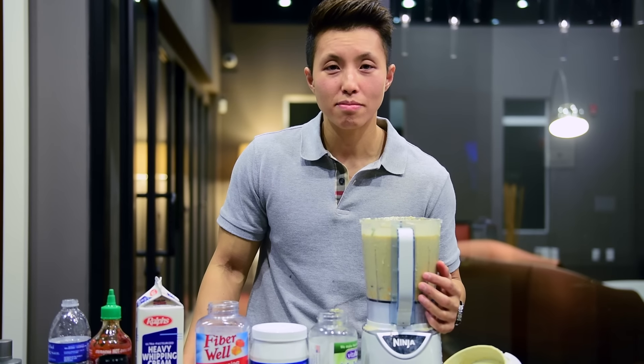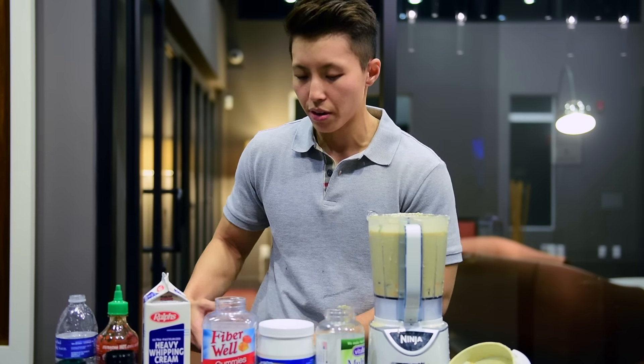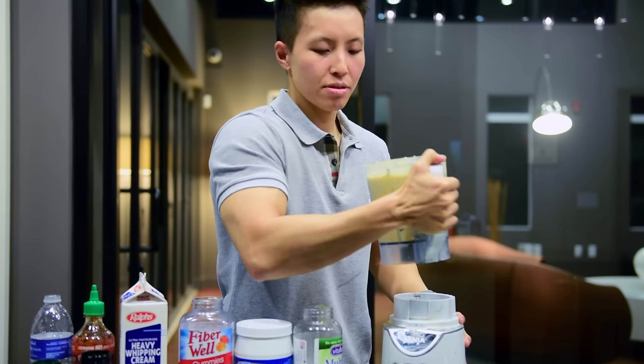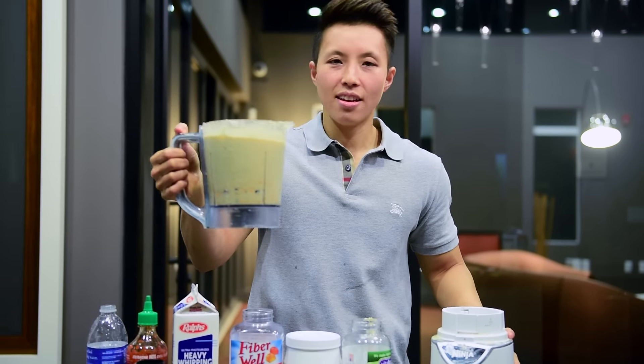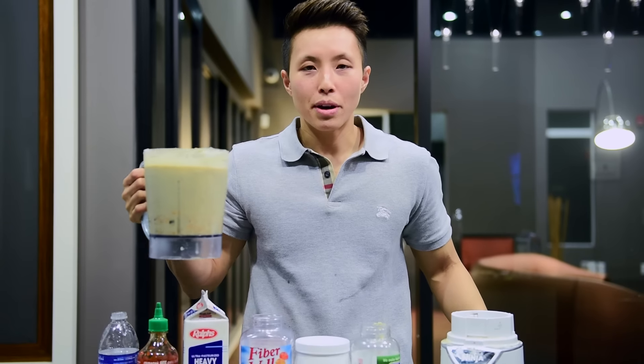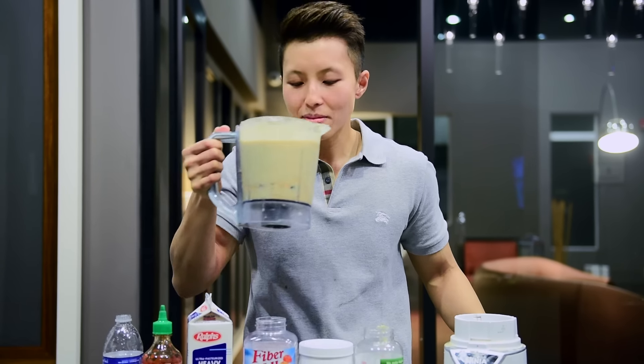Beastful smoothie smells beastly. If it does smell beastly, just pick up your favorite fragrance, spray it, make a whiff, and drink. By the way, remember to subscribe and follow us on Instagram. Be smooth.